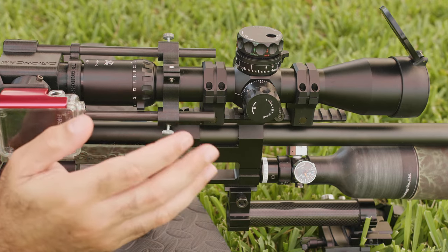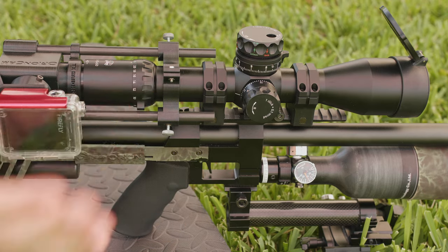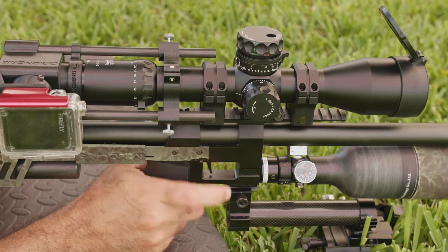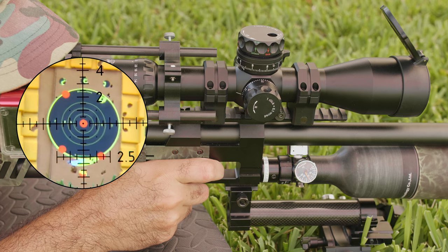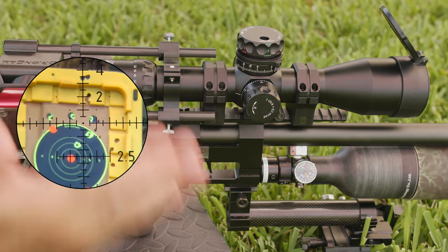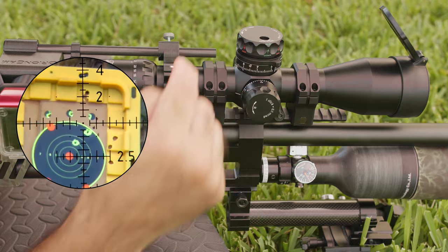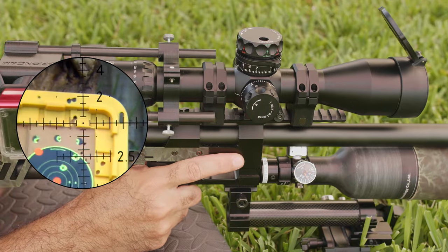I'm adjusting just a little bit — I'm not even checking obsessively. If I really wanted precision, I'd do one shot, measure where the point of impact is, and adjust accordingly. But I just wanted to show you a small adjustment. Let's take another shot and see where it's hitting. We should be closer now — yes, you can see it moved towards the center. We still need to push it down a little bit and also move more to the left, so let's do that and take another shot.